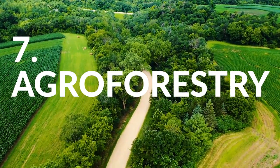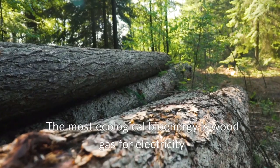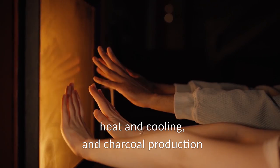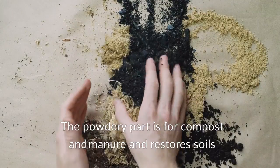The seventh element is to include agroforestry — species-rich wood production with food trees and shrubs. The most ecological bioenergy is wood gas for electricity, heat, cooling, and charcoal production. The powdery part is for compost and manure, and it restores soils.